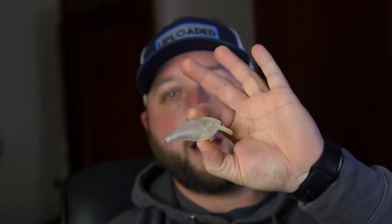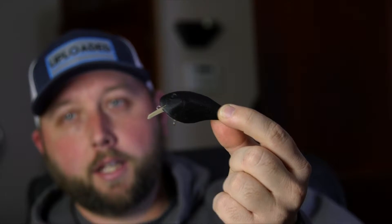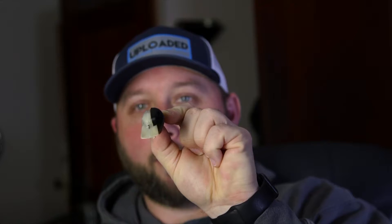The 1.5 crankbait I was showing you guys — I was using it as a slight model along with the Chinese knockoff. I want to show you something really crazy: this thing actually fits right on the side of that crankbait. It fits perfectly on the side of the Chinese knockoff. The bill is in the correct orientation, but the bill on a 1.5 kind of thickens towards the base, which is why it won't go all the way on.